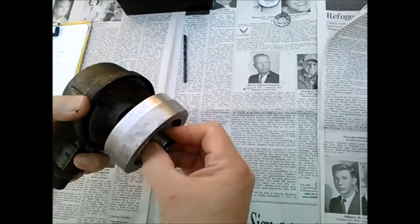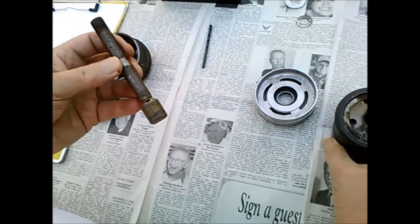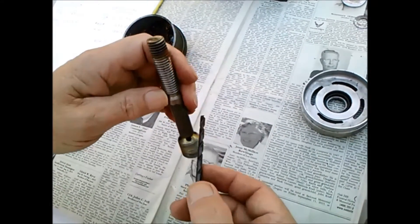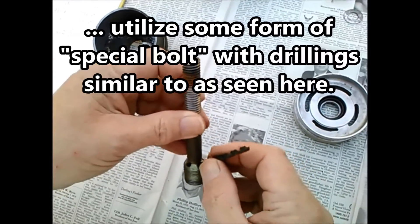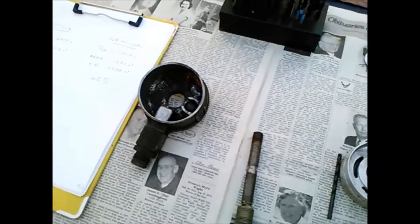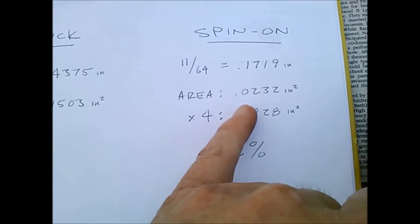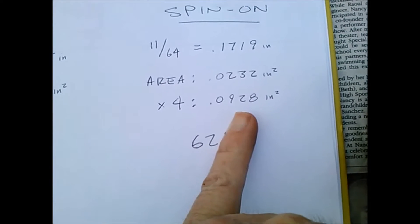My concern here is this special bolt. All of the oil — and I'll note the flow on your typical spin-on is in the outside and out the middle — as the oil is coming out the middle it goes up the center, but then it has to pass through these four holes to get to the engine. I've got a #1160 drill in my hand; that's approximately the size of these holes — I could not get the next size drill to pass through. So I did some math: a #1160 hole is 0.1719 inches in decimal, an area of 0.0232 square inches. There are four holes, for a total of 0.0928 square inches.